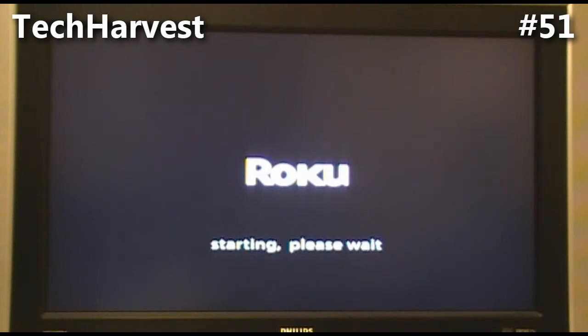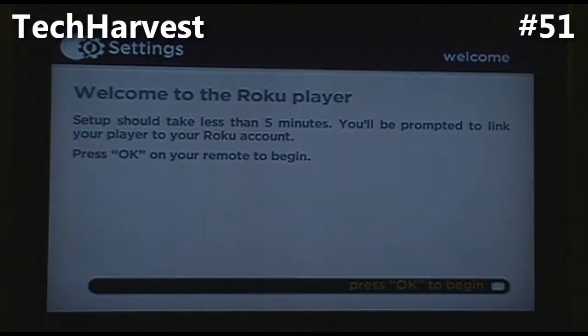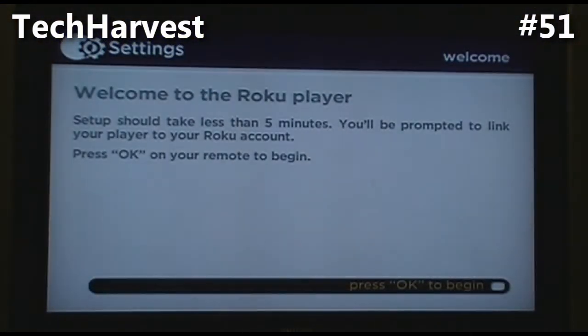I signed into my wireless network and it did a software update — it downloaded that and then restarted the Roku device. It restarted and it's now signed into my wireless network.